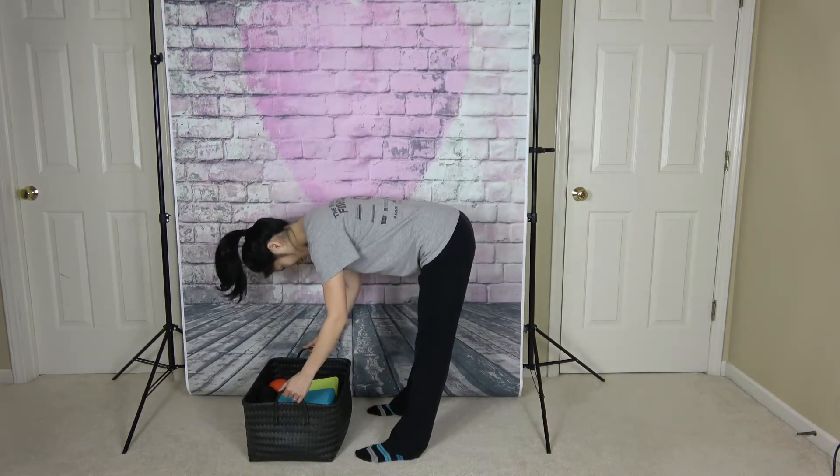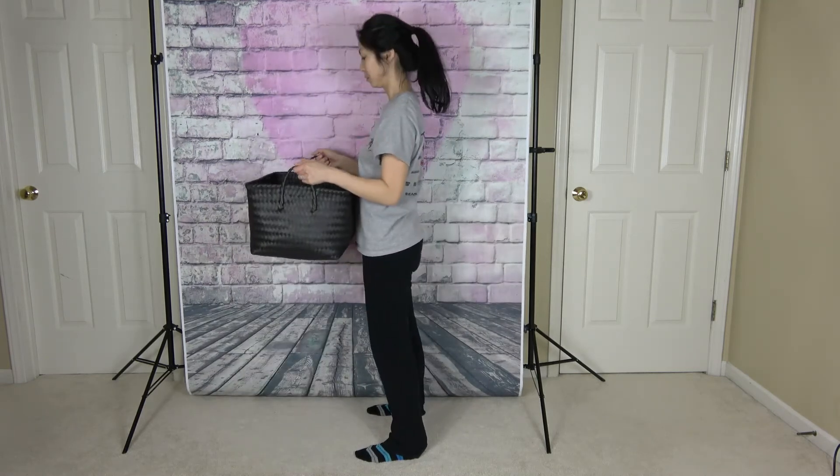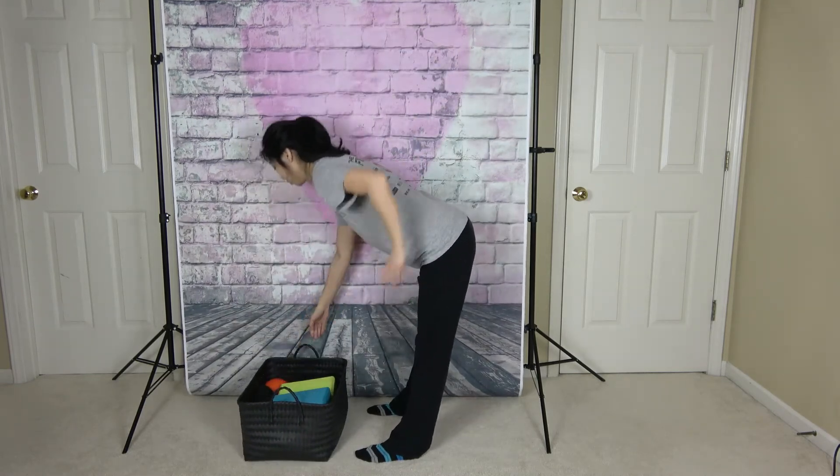The problem with bending forward when you pick up an object is the amount of pressure you place on your spine, possibly contributing to bulging discs or disc herniations which result in low back and leg pain.